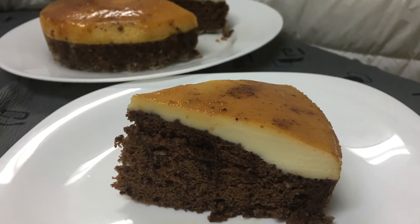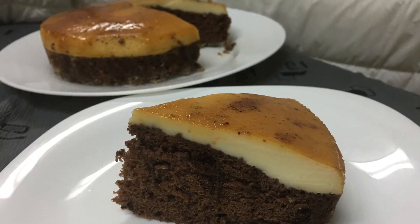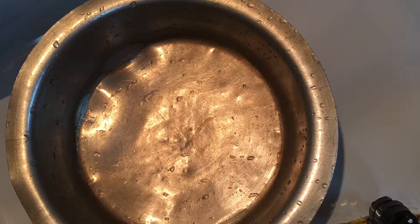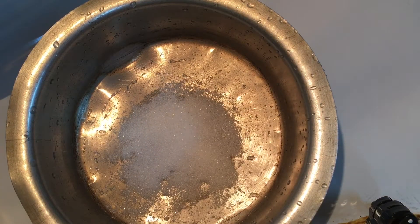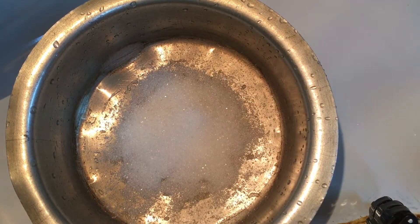Hello, this recipe is our caramel pudding and cake. We will put in a little caramel pudding.